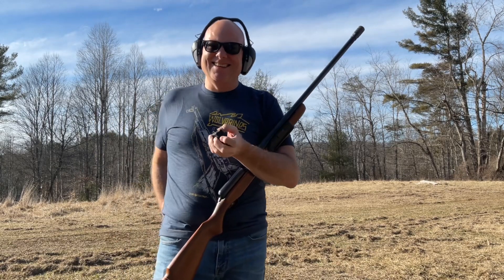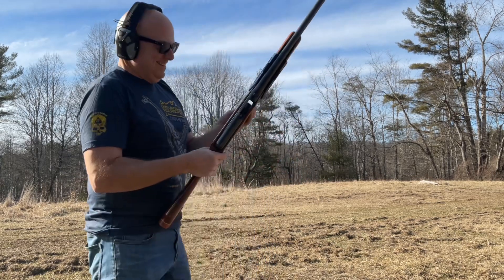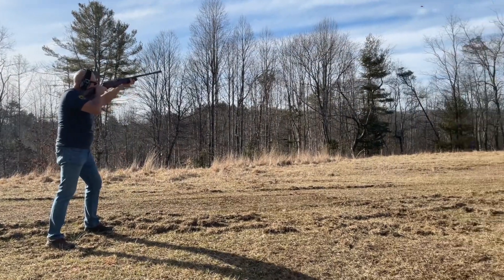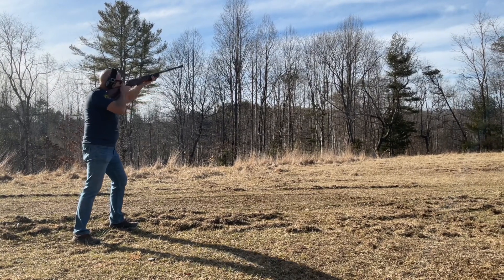Shooting the 200K is a bit different than any shotgun I've shot before, other than maybe a Browning Auto V. The long barrel makes swinging the shotgun feel like it's in slow motion. The horizontal ports towards the muzzle also give it a very unique sound when fired.